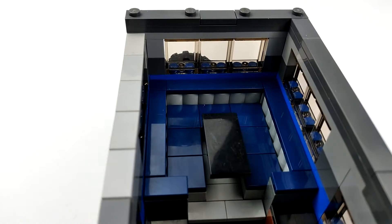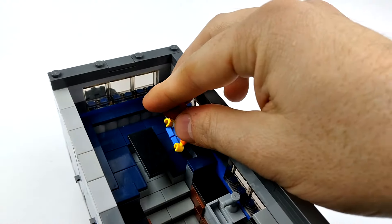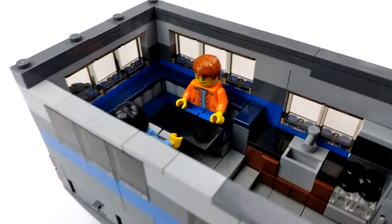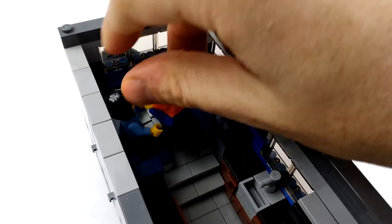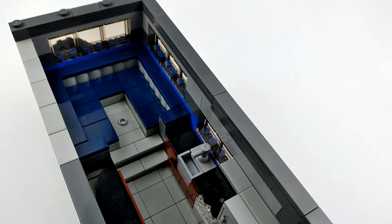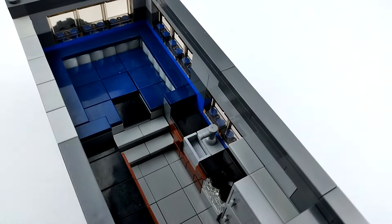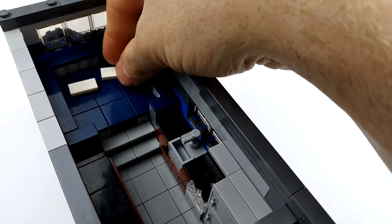At the very back is an elevated booth dinette, which we can sit our minifigure people at — and they fit in there. We've got windows all around for a nice view, and the elevated booth dinette gives us storage space back here, which works out pretty cool. If we remove our minifigures, this can also be used as a bed — we'll add our cushions and two pillows, and we've got a bed.